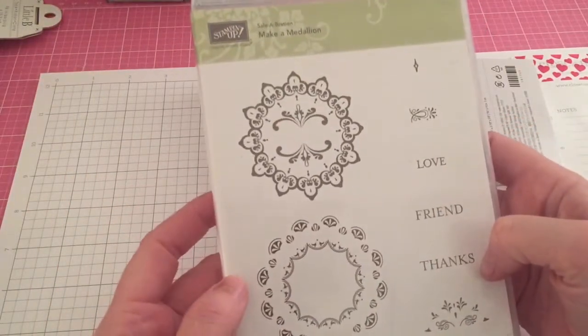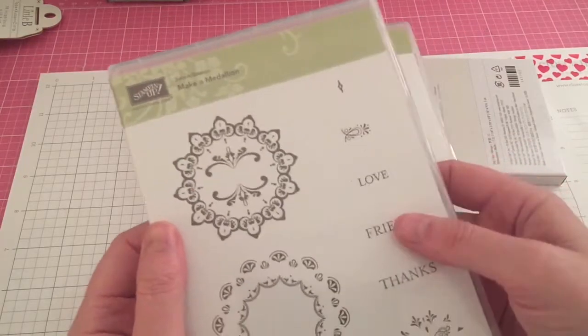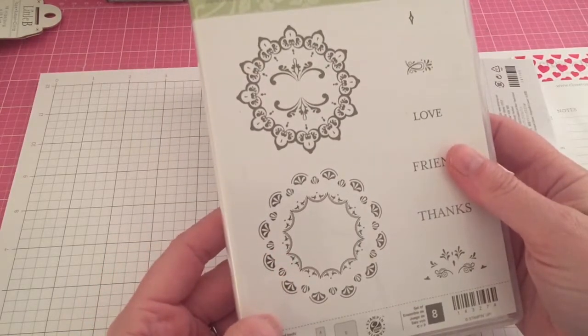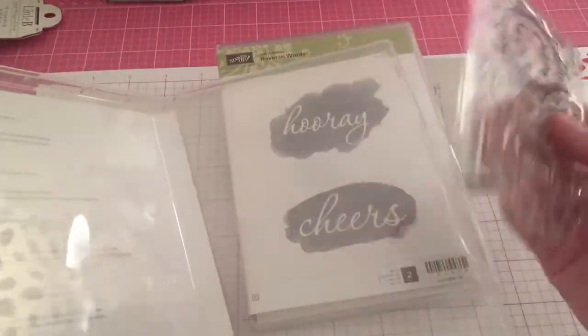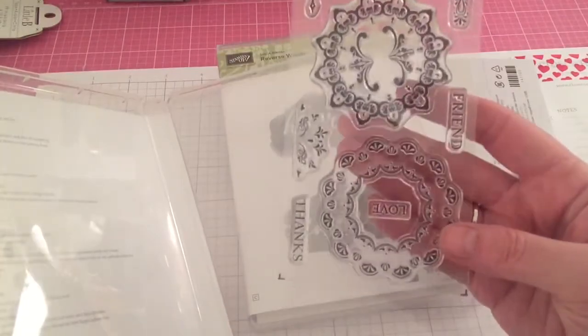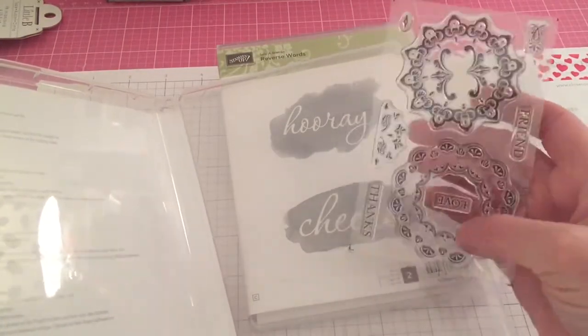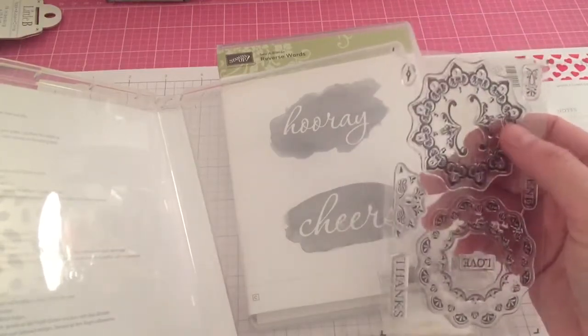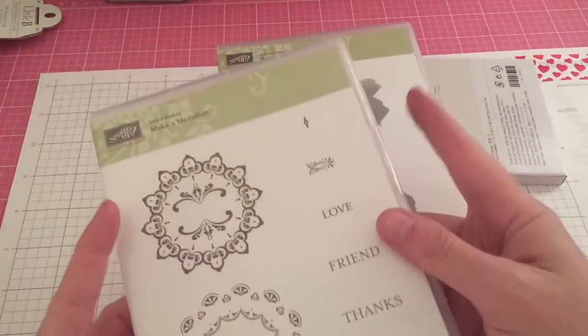The other free one I got was the Make a Medallion — everybody was talking about this one too. At first when you look at it you're like, 'that's nothing,' but when you start stamping it out it looks really nice and it's very easy to line up. You stamp the outer piece and then stamp this one on the inside. Really pretty!